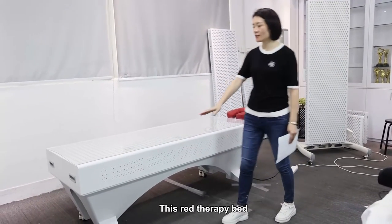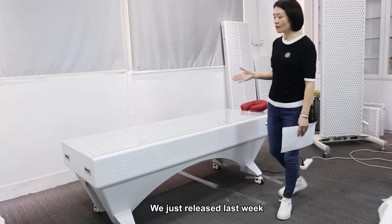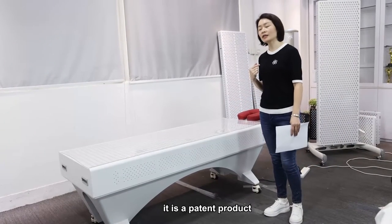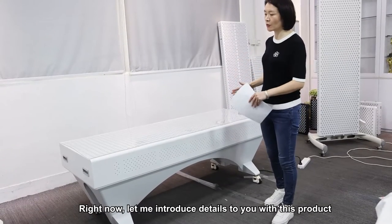You can see this is a new product we just released last week — the Red Therapy Bed. This product is a patent product from my company, and right now let me introduce the details of this product to you.